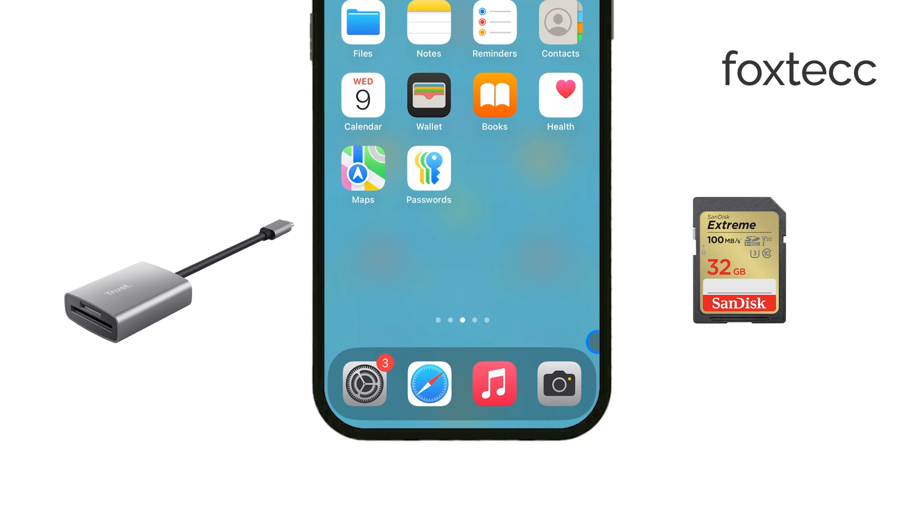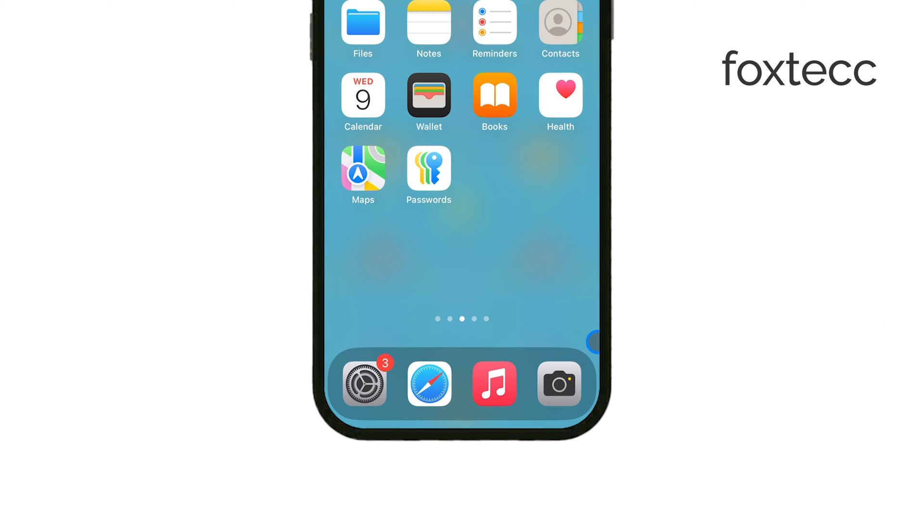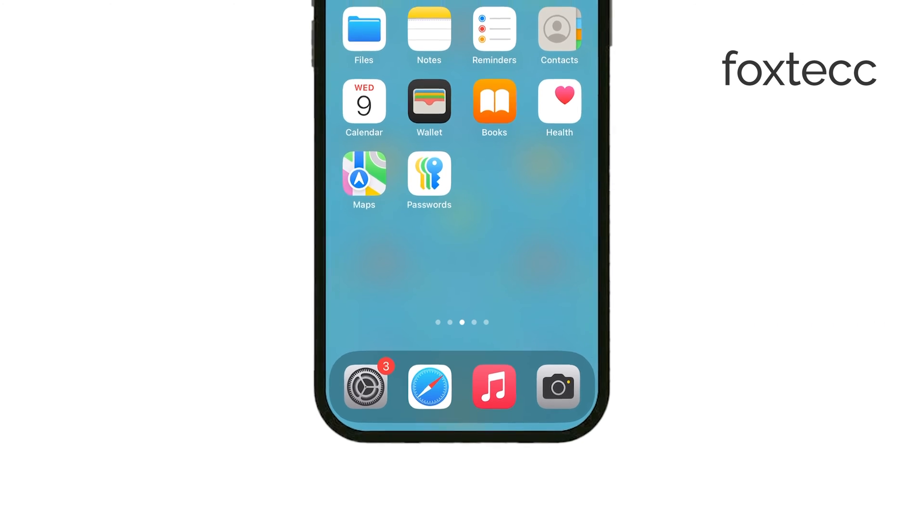First, insert your SD card into the card reader. Then, connect the reader to your iPhone using the appropriate port – whether it's a Lightning or USB-C connection, depending on your model.